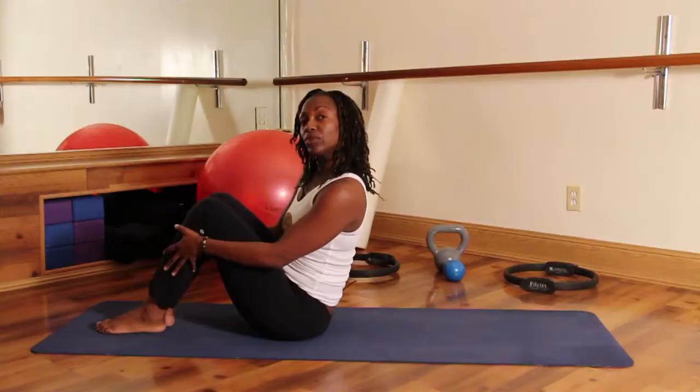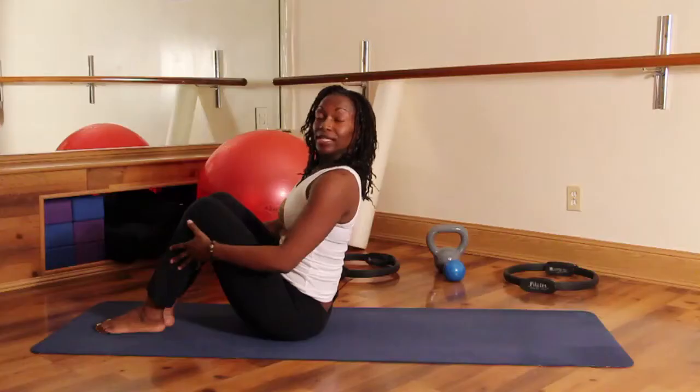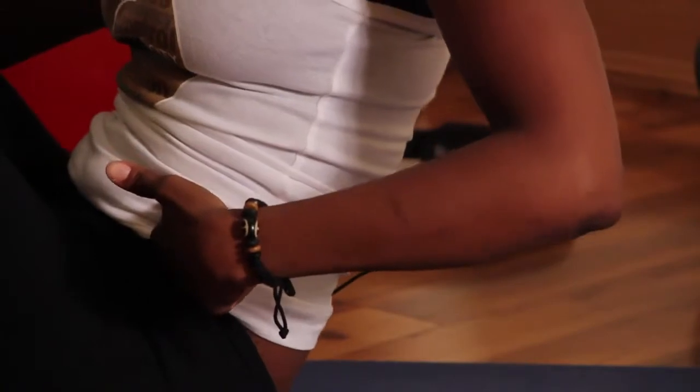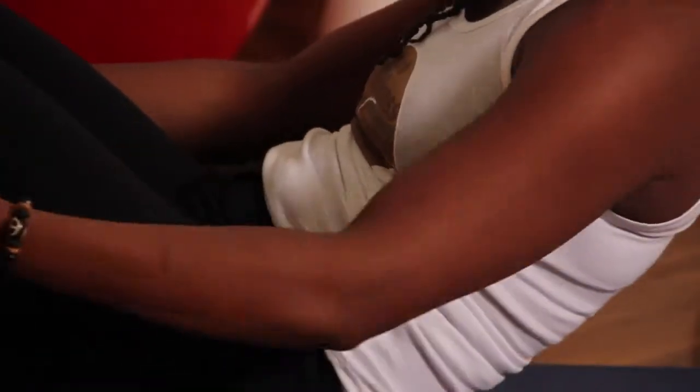In Pilates, we do a big inhale through your nose. I want you to exhale everything out. After you exhale, pour your belly button into your spine and let's roll down one vertebrae at a time.